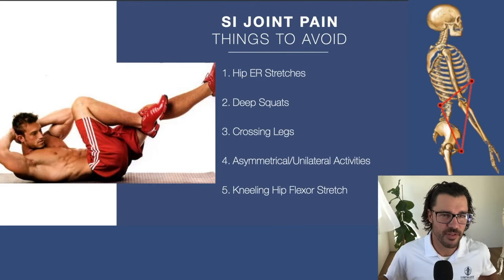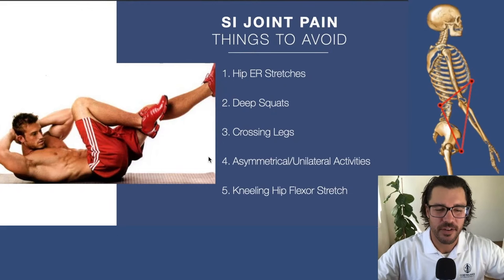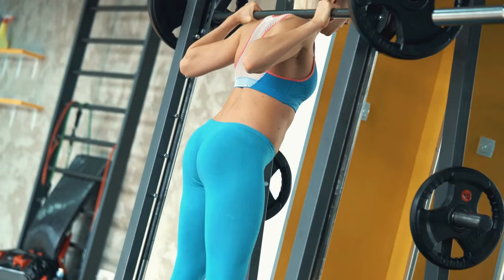I wanted to start with things to avoid because this could potentially be the most effective thing you could start doing immediately. It can be as simple as stopping the things that are hurting it — temporarily. All of these things to avoid are not forever. This is to get you out of the cycle, to climb out and get a little stability in the joints, and then you can reintroduce these activities.